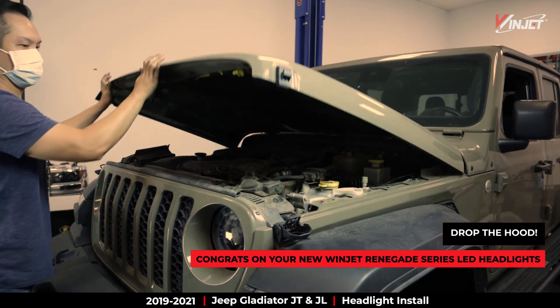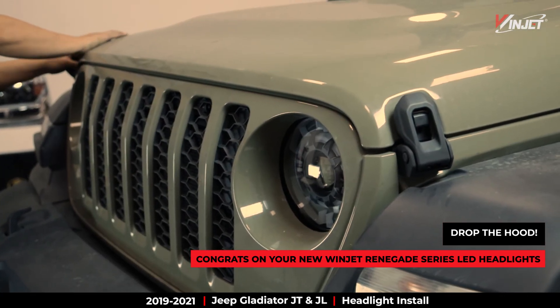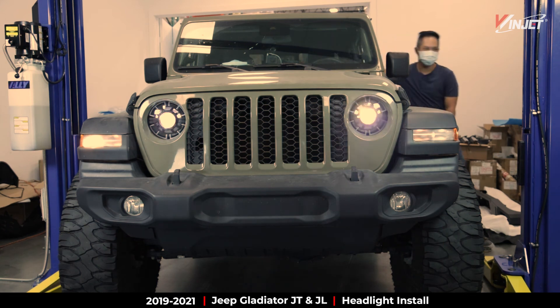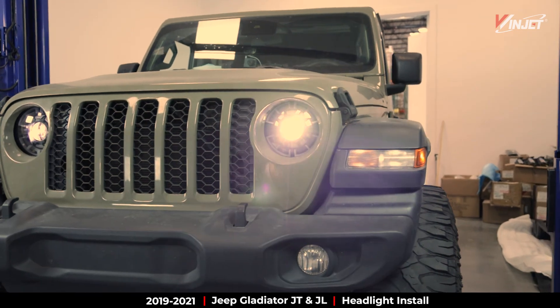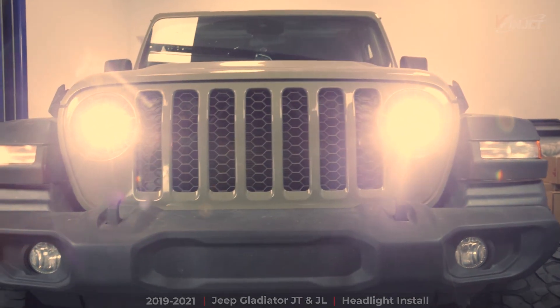If you followed along, you now have your own sleek new Renegade Series LED headlights to brighten up the road ahead. If you liked this step-by-step video, feel free to like and subscribe to see more product install videos and new future products. Thanks for checking in here at WinJet — we'll see you next time.